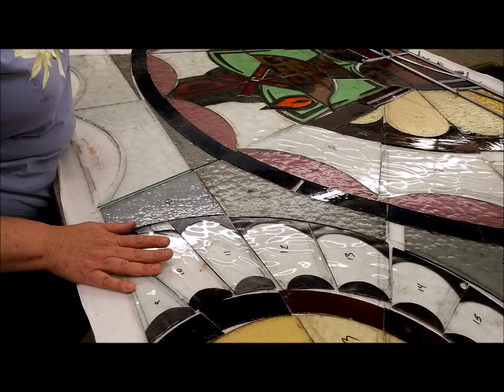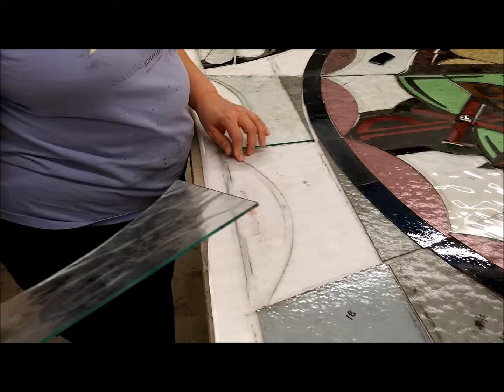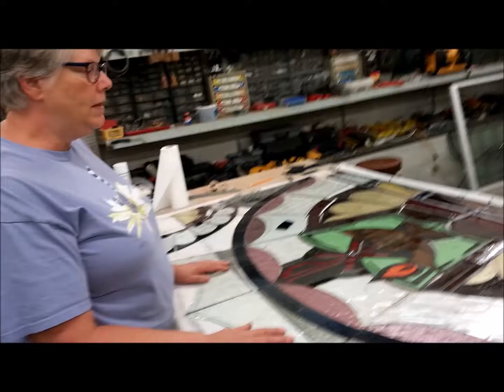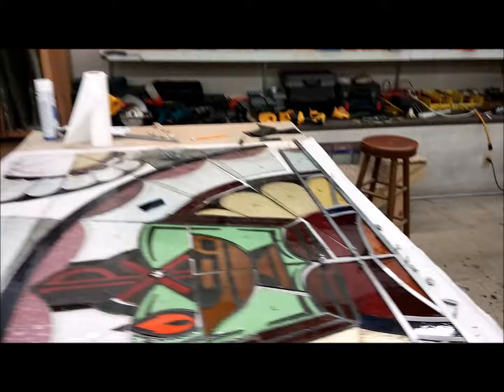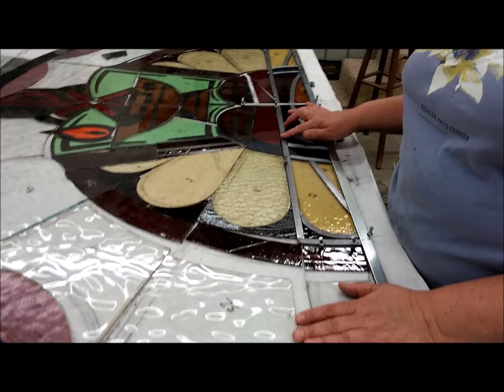We have recut, reproduced, and painted what we could. Once everything is in position it's all laid out on the tracing we had initially — that's called the cartoon, it's a master copy of how everything fits together. Then we start building, using zinc on the outside for strength and traditional lead inside — old traditional construction. The zinc is here on the outside edge for strength, and we will have reinforcements as well.